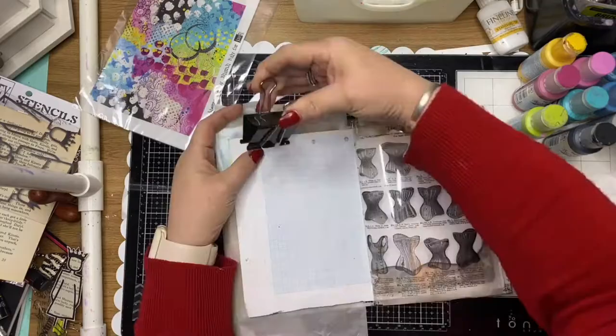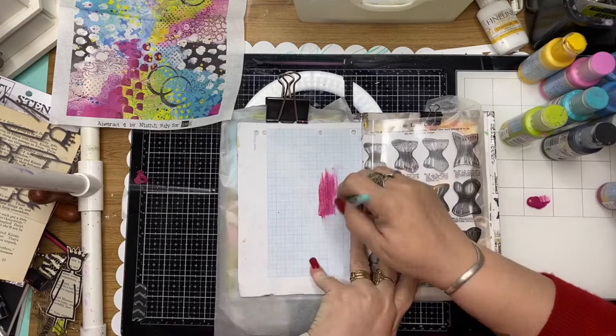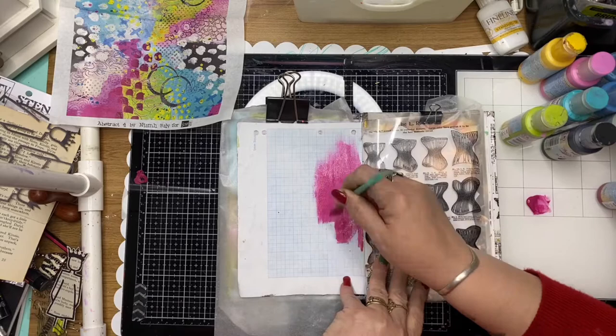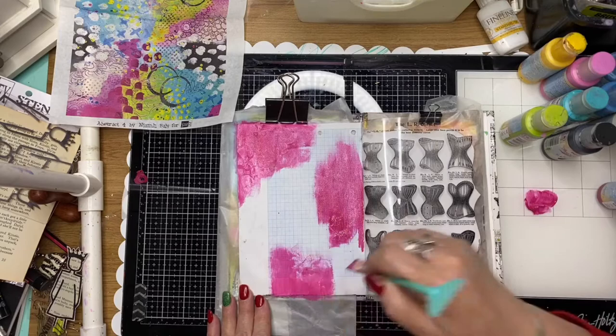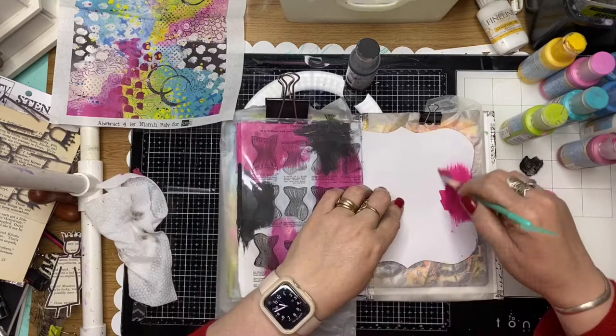I'm using Neve Bailey's abstract for collage paper from ScrapFX and I'm picking a couple of colors from that collage paper to do my background. I've used a cerise, bubblegum pink and black picked from that collage paper and I'm just painting in the rule of thirds — three little blotches of paint of each color — and I'm drawing in between the colors so that I get no mud, just clear, pure colors.